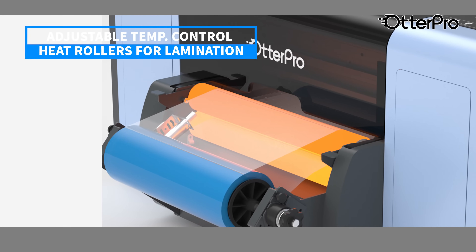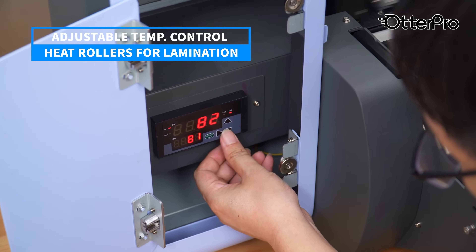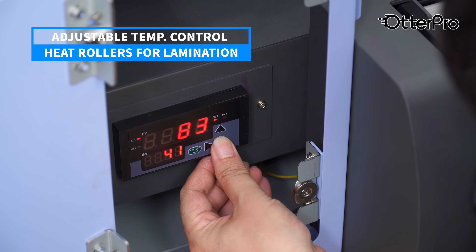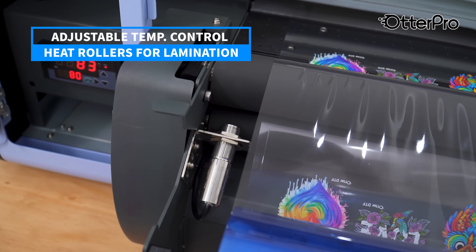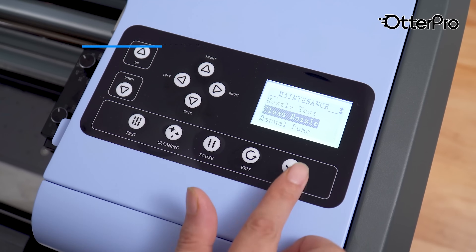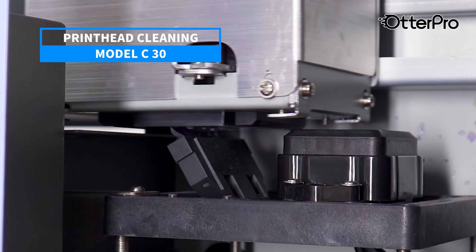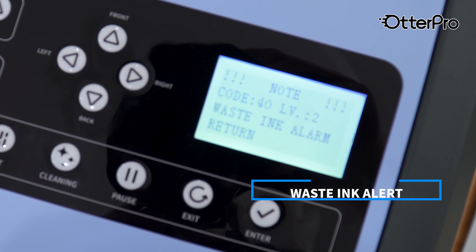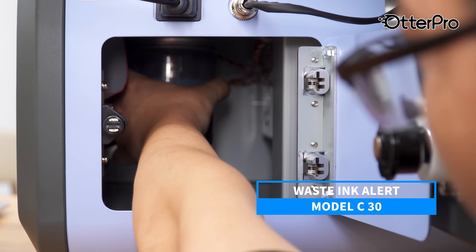The built-in adjustable temperature control panel and double roller design ensure smooth and rapid lamination, eliminating bubbles, wrinkles, or curled edges. It also comes with a liquid level switch that alerts you when it is time to replace waste ink.